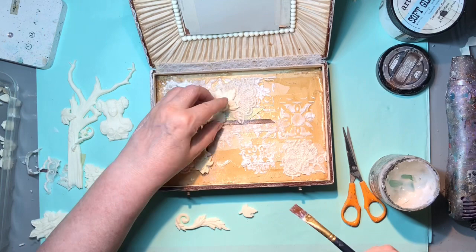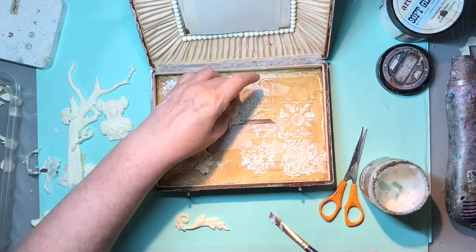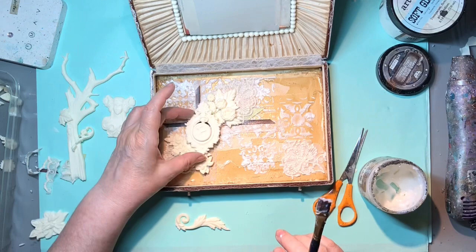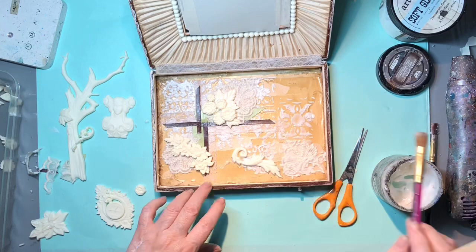The nice thing about heavy body gel is that even if I put something on and then later think, no, I don't like that - it shouldn't be there - the glue won't be dry and I can move the pieces around for quite some time. I really love the heavy body gel for that. It's not holding anything still until it's dry, so it gives you lots and lots of time to play around and move things.